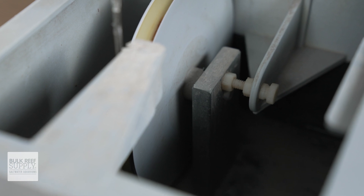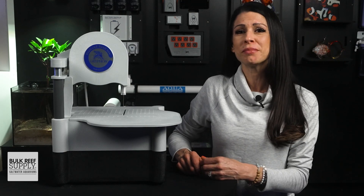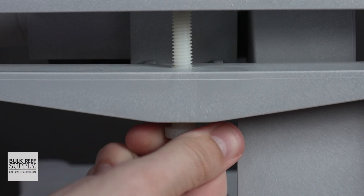Time-saving tip: the tension adjustment screws, both on the wheel and the left side, are factory set and shouldn't need to be adjusted during initial setup. As you use your saw you may want or need to adjust those tension screws, but for the initial setup I recommend leaving them at the preset levels.